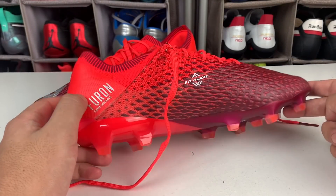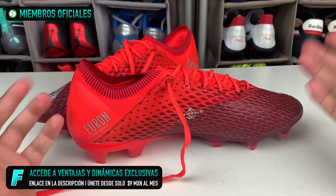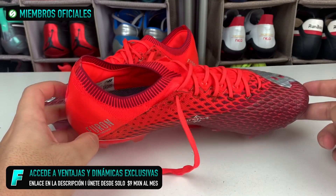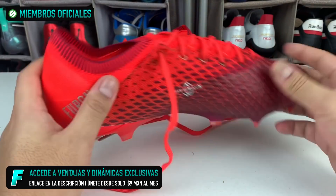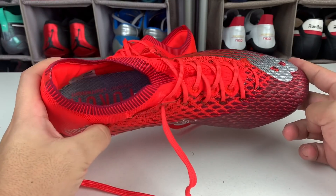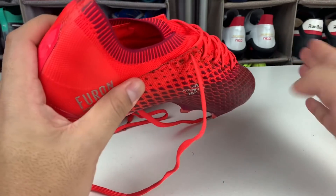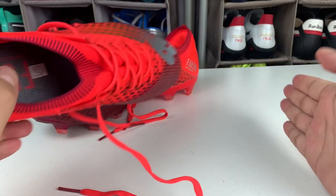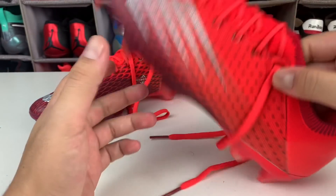The Furon silo is clearly a speed boot from New Balance. These are quite lightweight boots, very sought after in today's market, mainly for two reasons: their weight — they practically weigh nothing — and how thin the upper tends to be in this type of boot. They allow for drier, firmer strikes. If you like knuckleball or top-spin shots, direct instep shots, this type of boot translates the striking force to the ball much better.